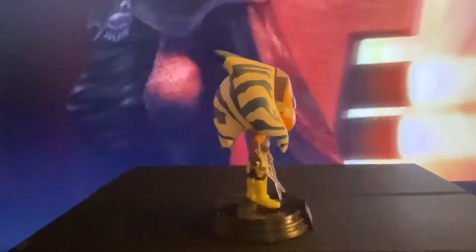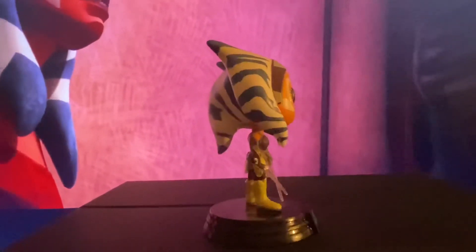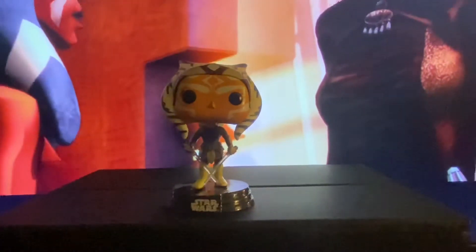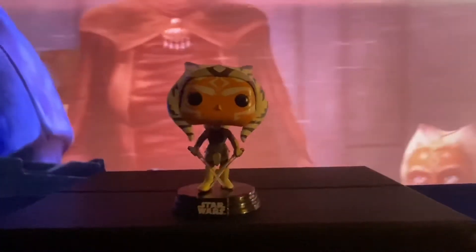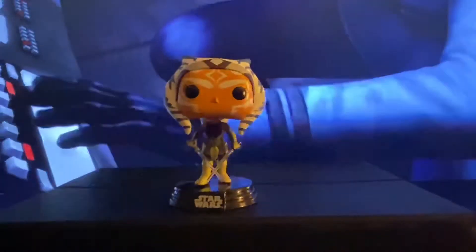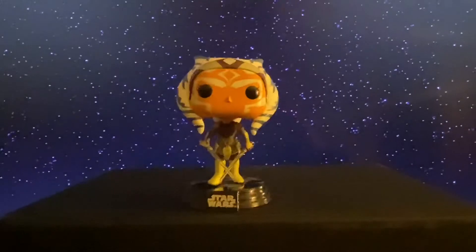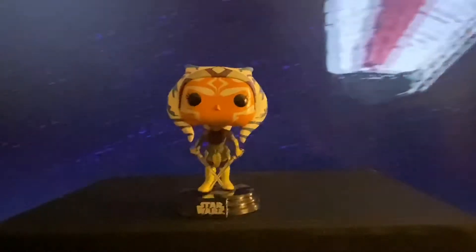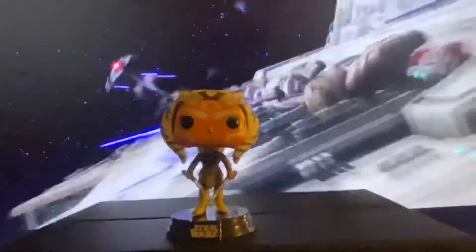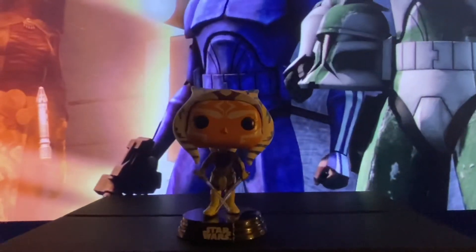Ahsoka is back to center looking amazing. We are almost done with our Star Wars lineup — I think I have at least two more pops to do before this is over. And then we're going to get into Batman and anime for a long time. I know a lot of people have been waiting for anime, so I'm going to give you a lot of anime. Hopefully they'll be from shows that you guys like.